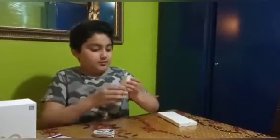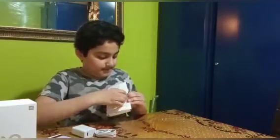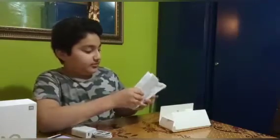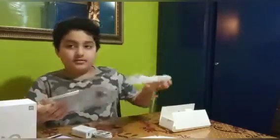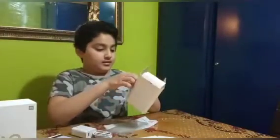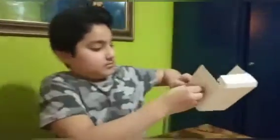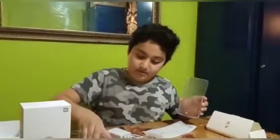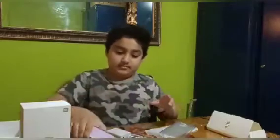So this is the charger and the PIN. In the box they give you a card, and they also give you a cover to put on the back of your phone. This is the SIM PIN — so you can put your SIM card in. They give you a cover for free, and on the phone they also give you a screen protector already on the phone.